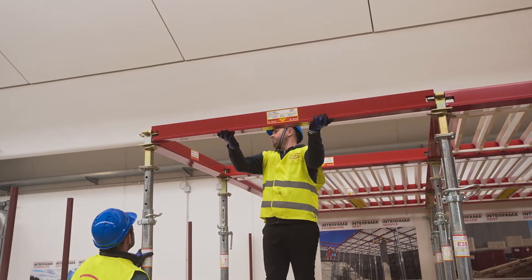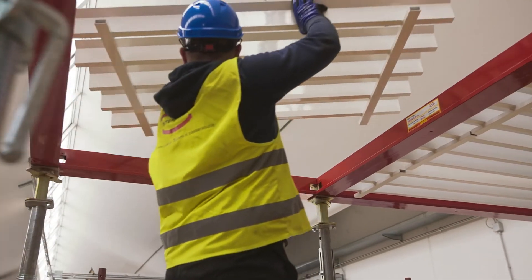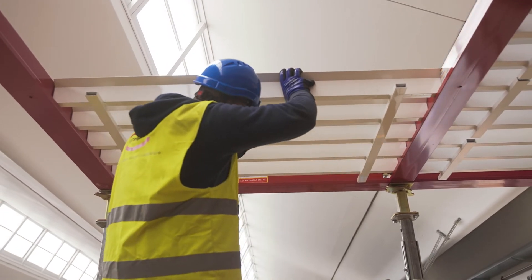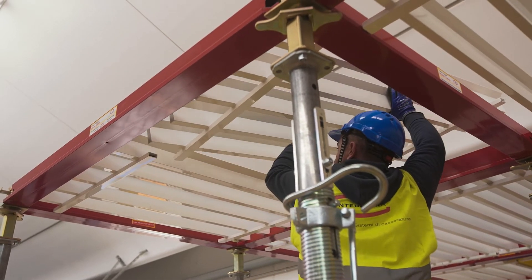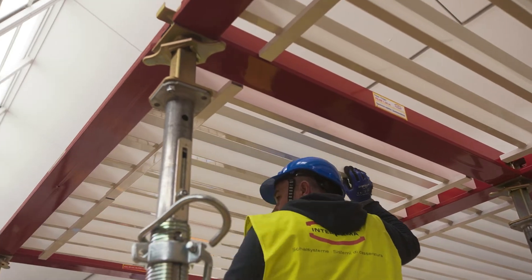Two Velux designed versions are available, and both versions can be assembled and dismantled easily and safely by only two people. This system impresses with 50% reduced working times for setting up and dismantling, as well as operations carried out from the floor level with easy-to-use and lightweight system components.